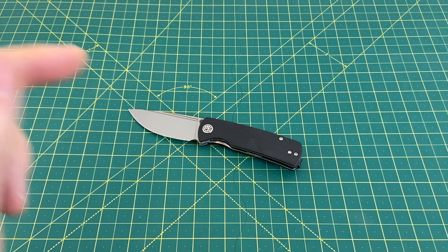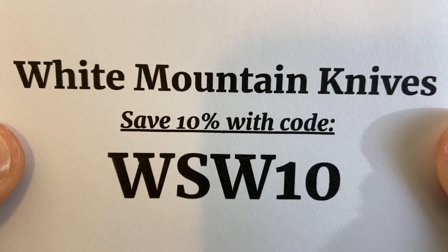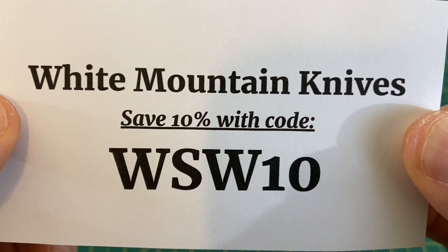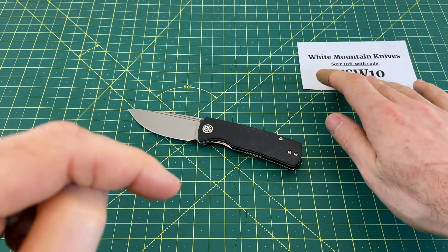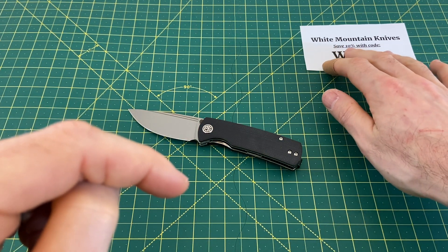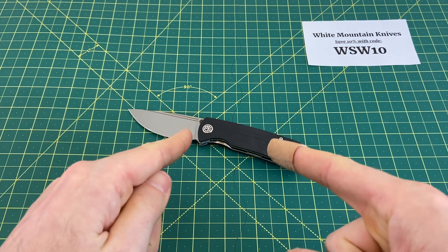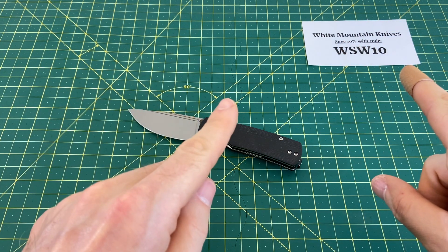Today's episode is brought to you by White Mountain Knives. Be sure to check them out for all of your knife and EDC needs, and be sure to use the code WSW10 to save 10% off any and every knife you get from White Mountain Knives, including this $48.99 knife or a $500 knife. Whatever you get, you save 10%. It's a pretty darn good deal.